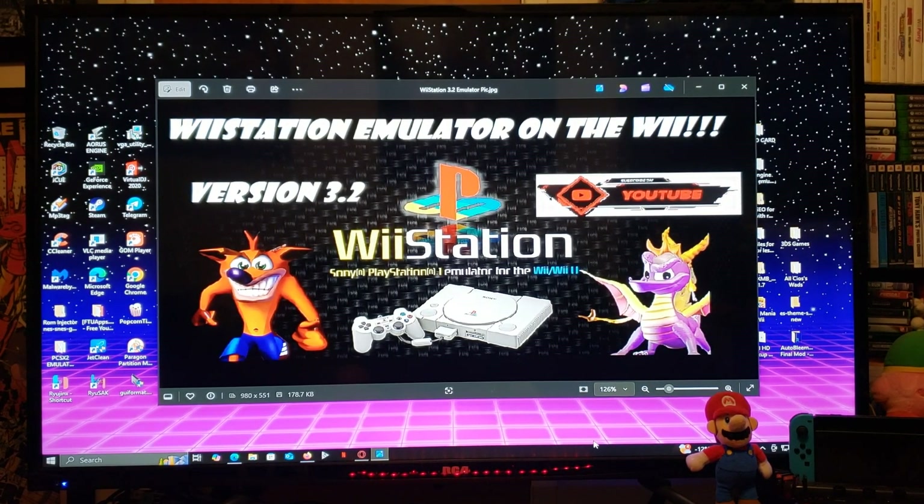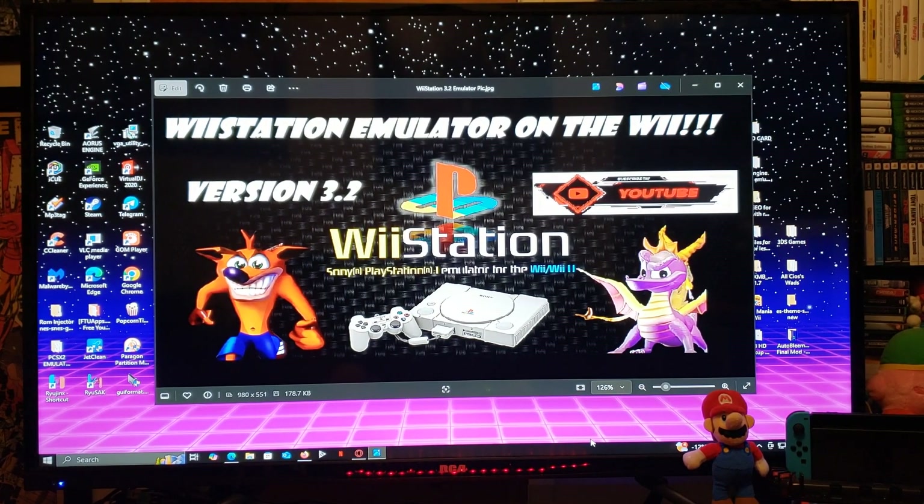Alright guys, on today's video I'm going to be showing you how to install the latest version of Wii Station. This is version 3.2.